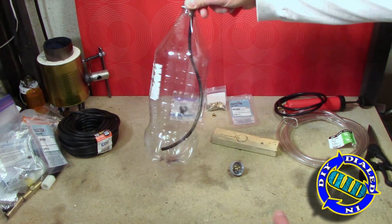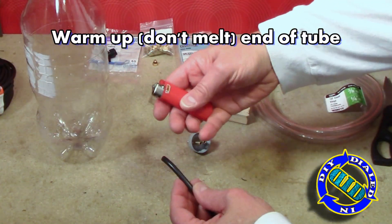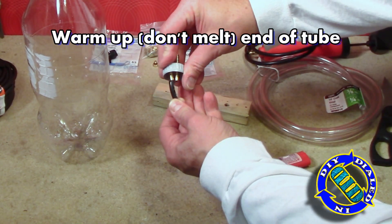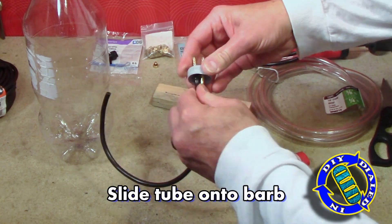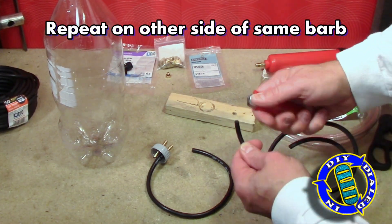You could try to brute force push this hose onto the end of the hose barb, but I have found that just using a little bit of heat really helps it go on easily and gets you to seat it all the way to the end without a lot of extra force. As it cools, it's going to tighten very nicely right around that hose barb and create a really good seal.